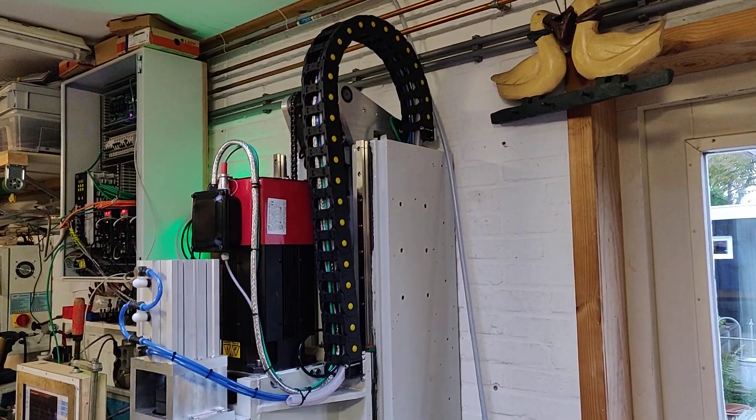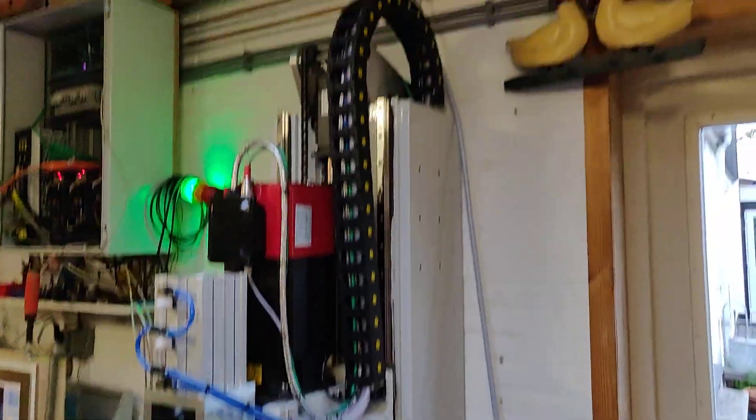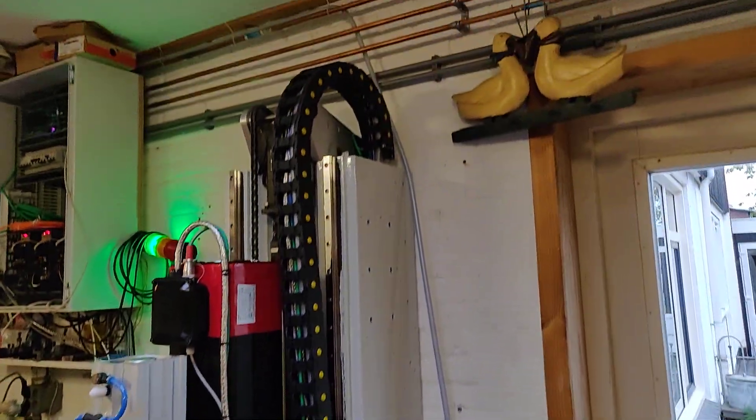There is this big cable chain which just stops a little bit underneath the ceiling — a little bit of luck on my side; I didn't really think about it.